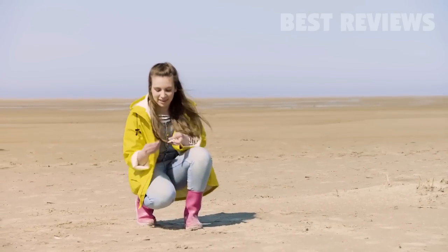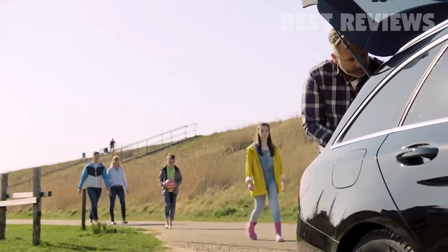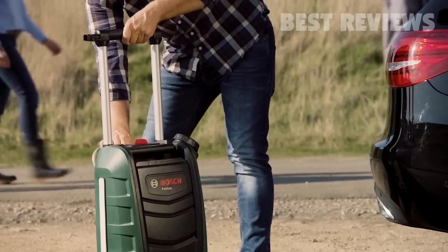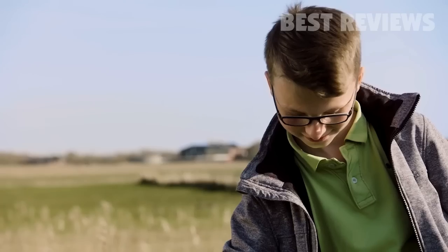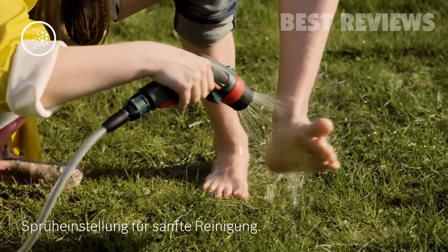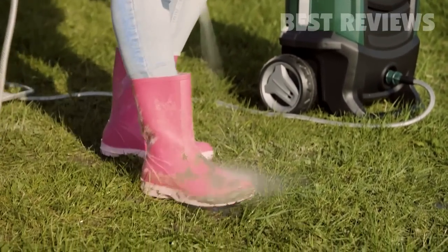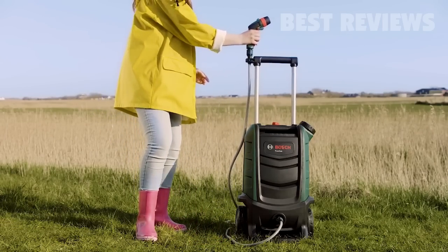My home is my castle, my home is where the heart is. My home is my palace, my home is where the heart is. My home is my shelter, my home is where the heart is. Welcome home, home, home, home — made by you. Welcome home, home, home — made by you. Welcome home.